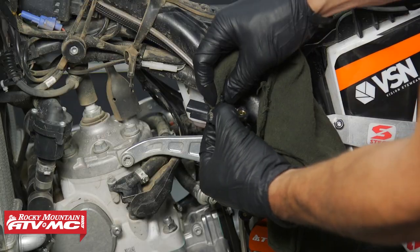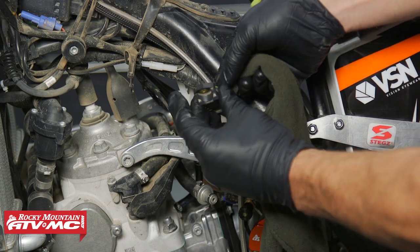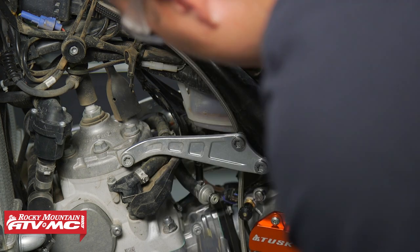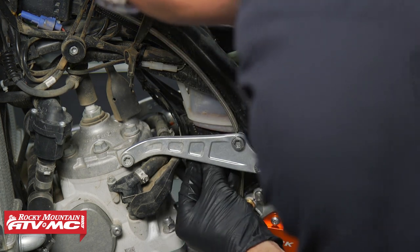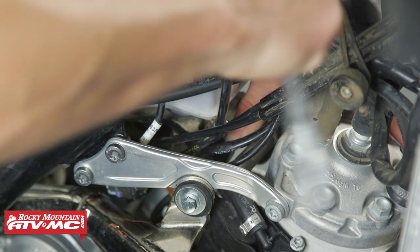Before you install your sensor, you wanna lube up this O-ring. We're gonna use some silicone spray so that we don't get grease anywhere we don't want it. Then we can pop this back into place, install the mounting screw, and reconnect our electrical connector.